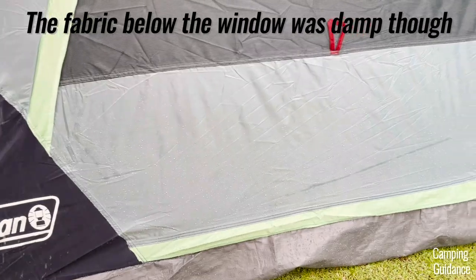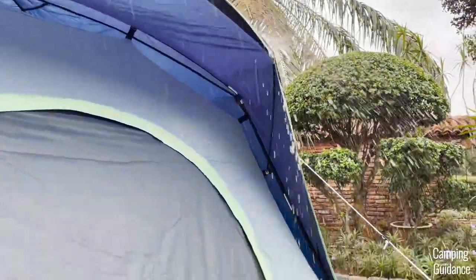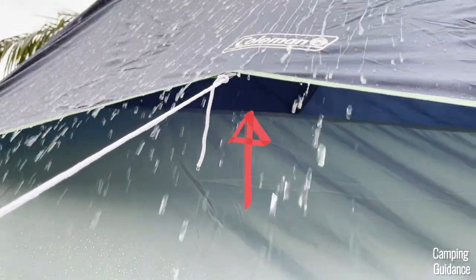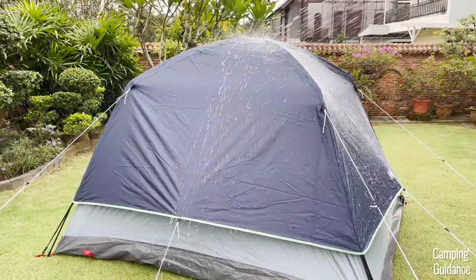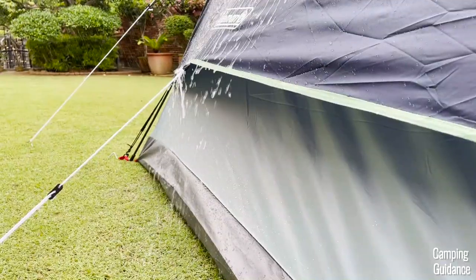Just bear in mind this test happened in my yard with not a lot of wind. Even if there's lots of wind and you have to shut the window, there will be some airflow from these three large vents inside the tent, each measuring almost the entire length of the tent and about 12 inches in width from the outside. During the heavy rain I could stake them out and leave them open and no water got in through these vents at all.